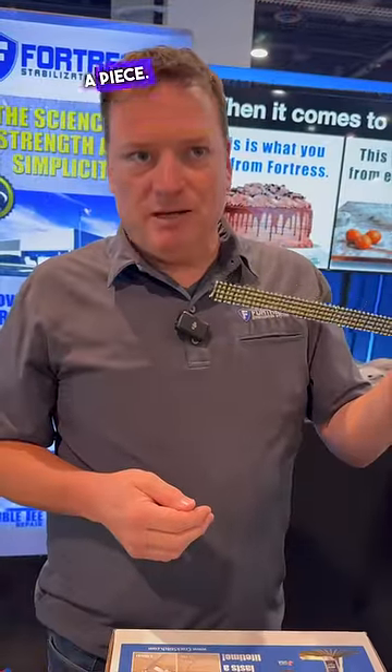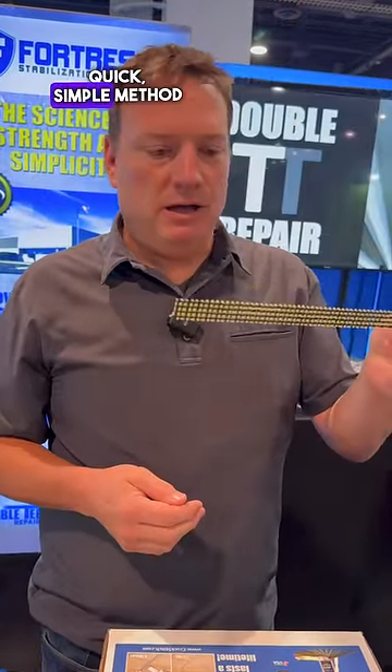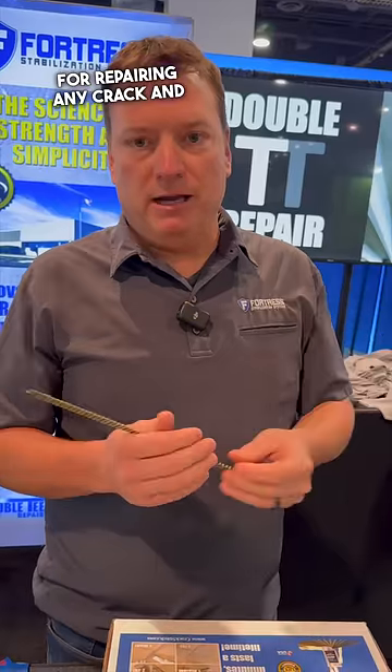So you're looking at about a two-minute installation time. These are only about five dollars a piece, so it's a very quick, simple method for repairing any crack — and once this is in, that crack will never open up again.